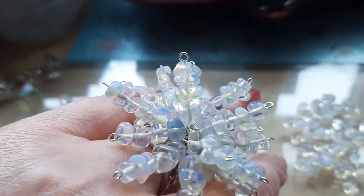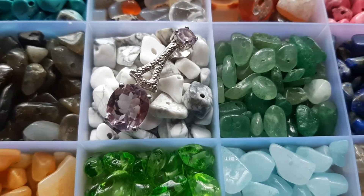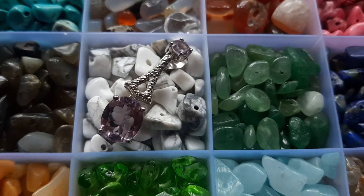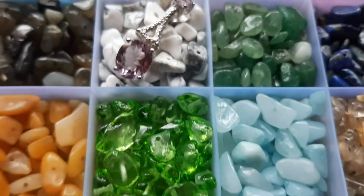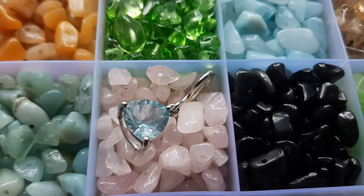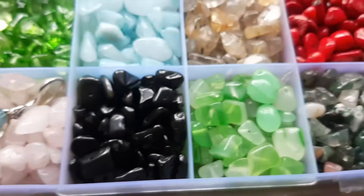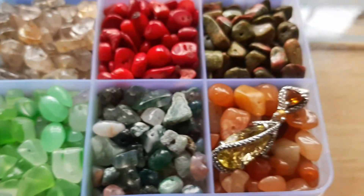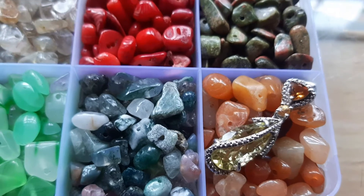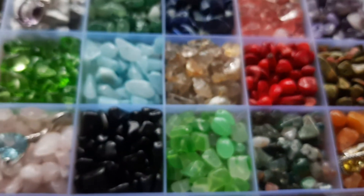Moving on to making the earrings. I think I paid around 21 pounds for the gems, and there are different sellers who sell for even less, so you have to be savvy and do your research when you want to buy this kind of stuff — whether it's Amazon, eBay, or from anybody else.